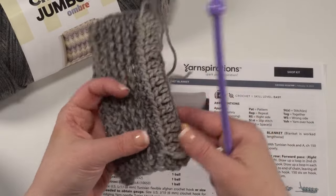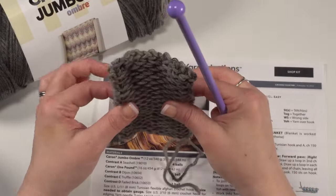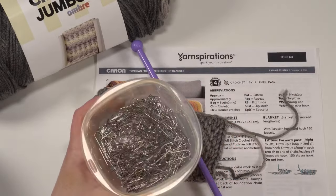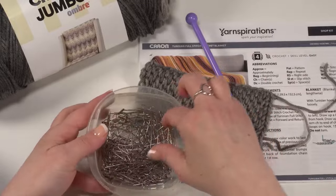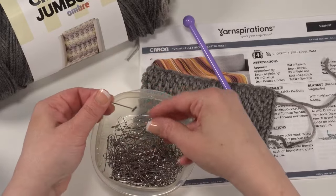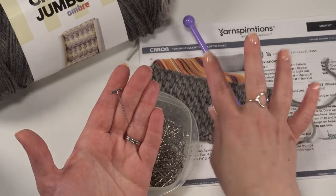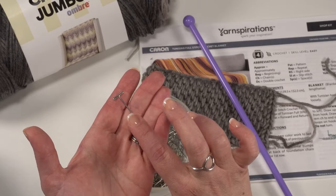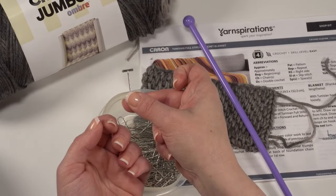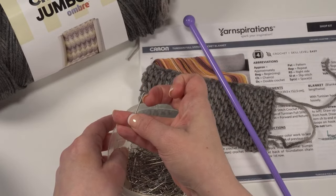Blocking certainly helps quite a bit with the curl — I have not blocked this small swatch. In this pattern, they also add just a little bit of standard double crochet on either end that then gets folded over and sewn down. As an extra supply for this particular project, you want to have what they call T-pins or blocking pins. You want to make sure any pins you use for blocking are stainless steel and rust-proof, because there's nothing worse than having your pins rust and leave little rust spots on your project.